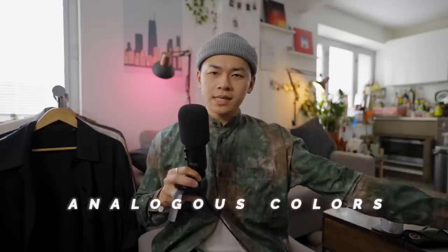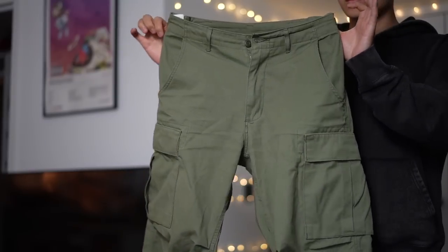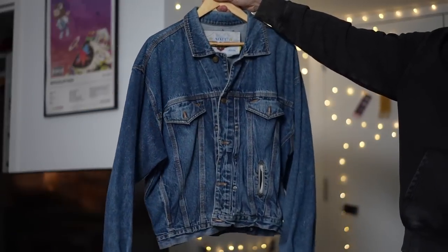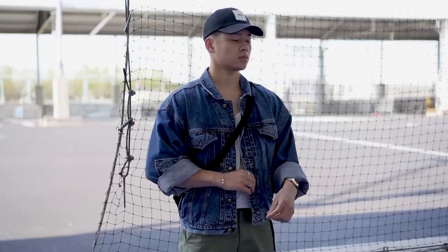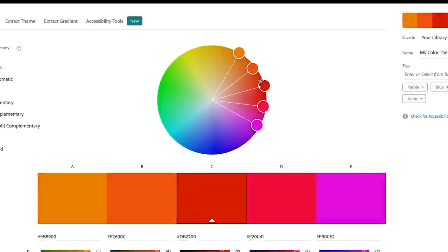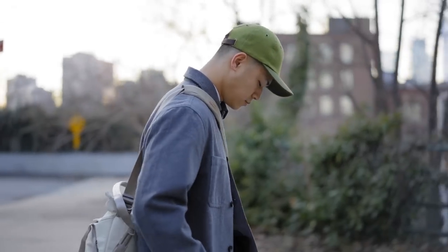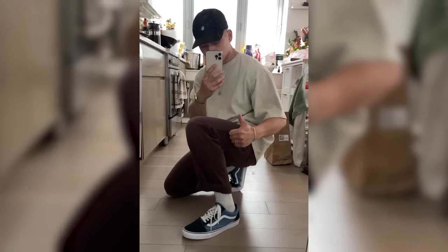Level six is where analogous colors lie — these are colors right next to each other on the color wheel. You're probably already killing it at this level without even knowing it. Most of us have a pair of olive green pants and a blue denim jacket — pair those together and you're rocking analogous colors. Blue-green is seen everywhere, from iMessage to nature with the sky and trees; it's a very inviting color scheme. But try other colors like the citruses: lime, lemon, and orange. I've used this fit a ton — a green cap, yellow tie-dye pants, and a hint of orange. Blue and purple are also great pairings.